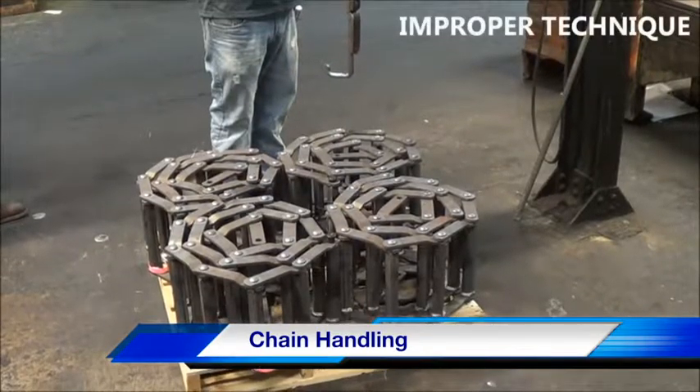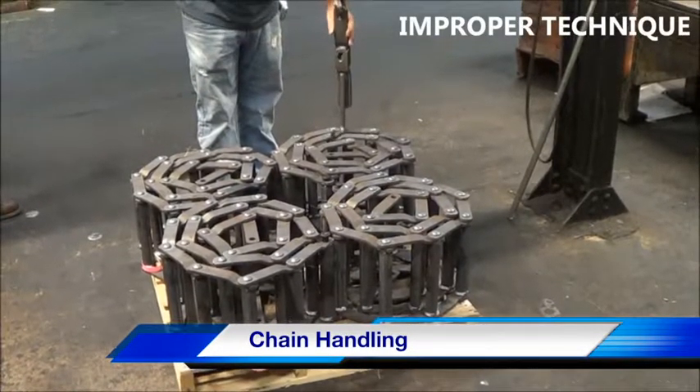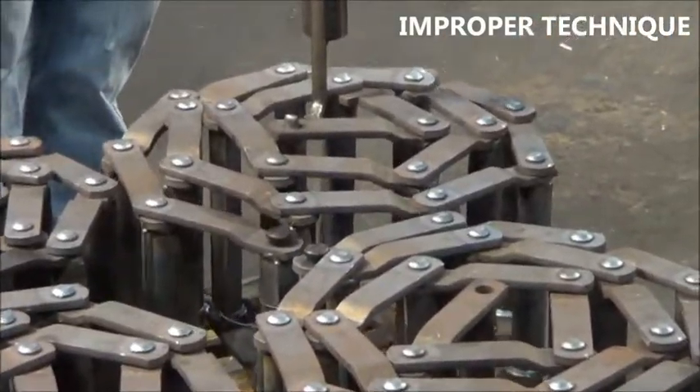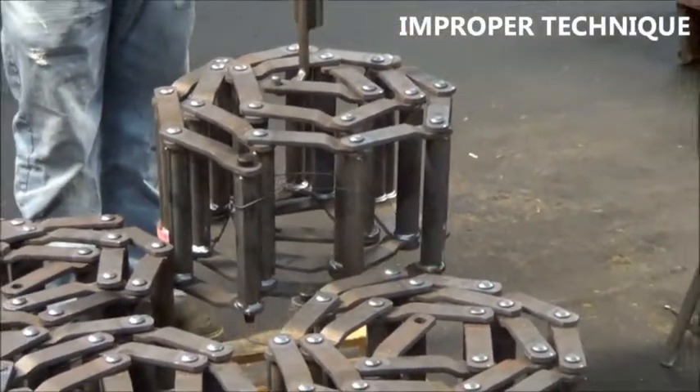Proper and improper handling of chain. Never pick up a chain by hooking a hole or sidebar in the middle of the coil of chain. This will put unnecessary stresses on the chain components, which could adversely affect the life of your chain.